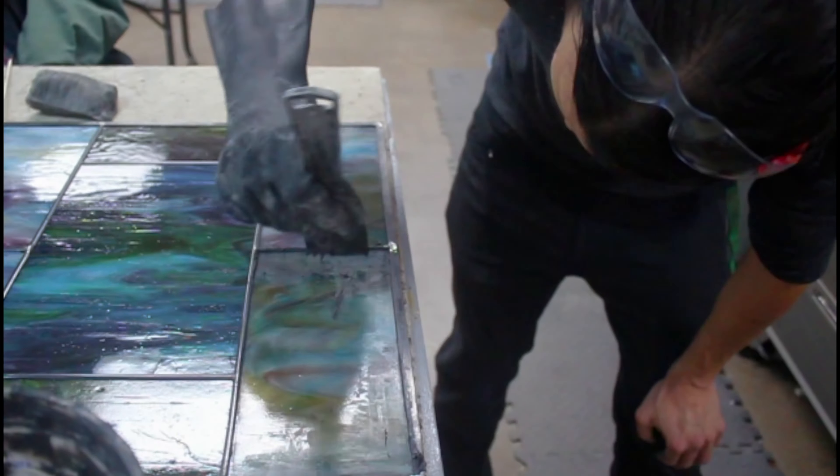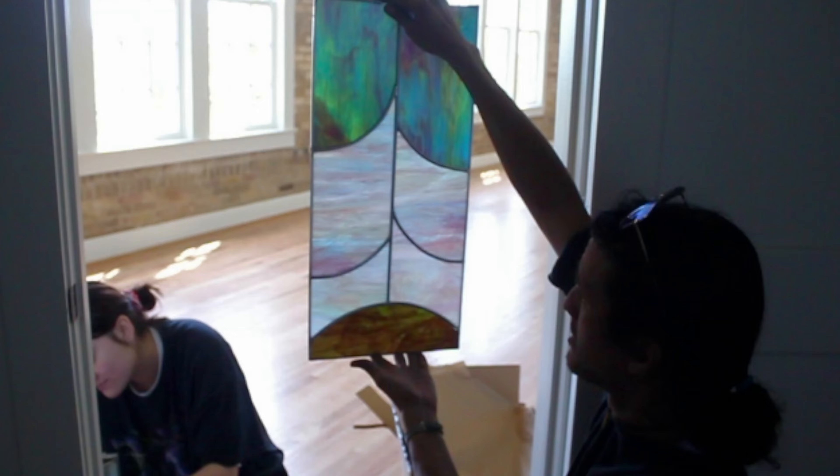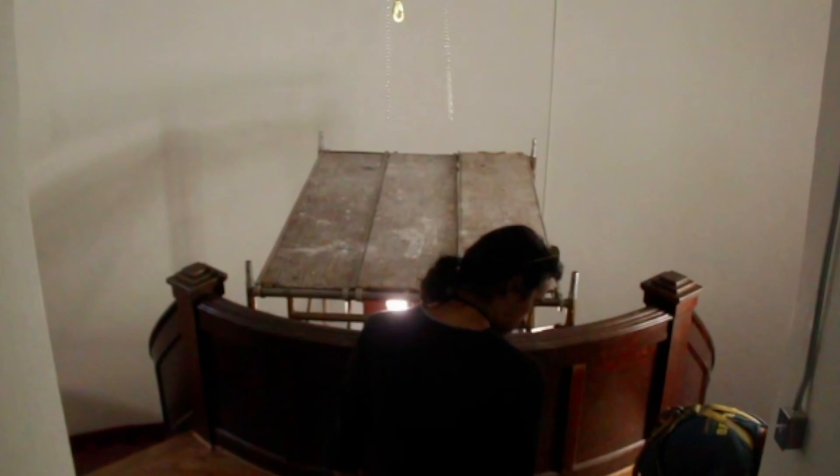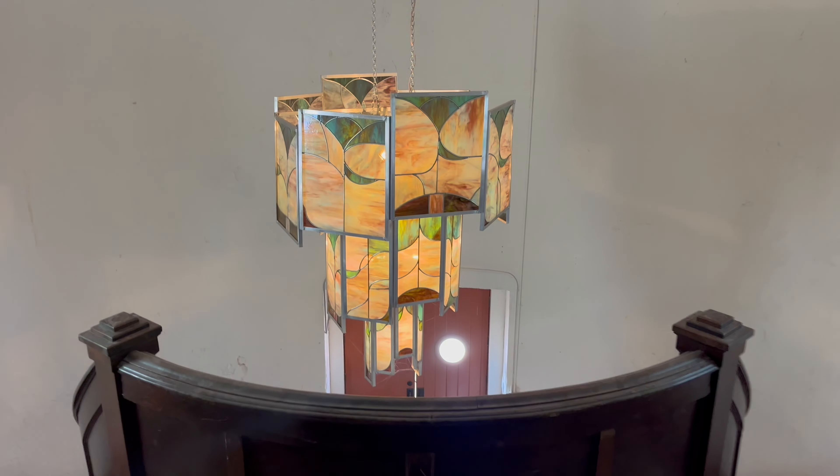There are a lot of people who would say, 'Oh, you can't do that style in glass, that can't be done.' And I'm like, well, I'm gonna figure it out. We can do it. You just gotta think outside the box.